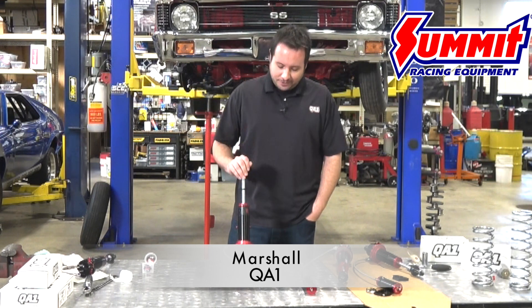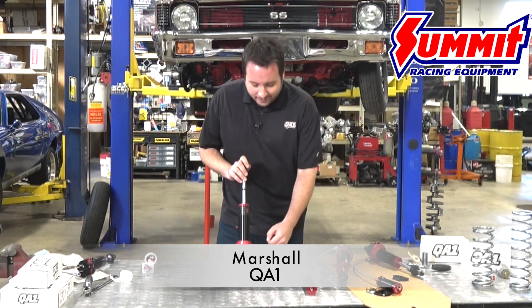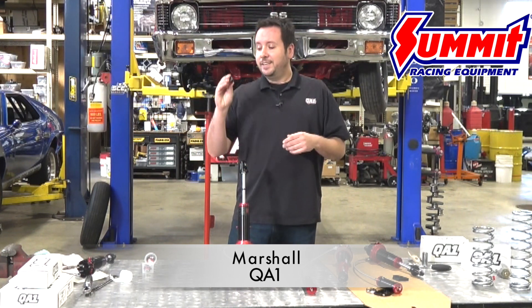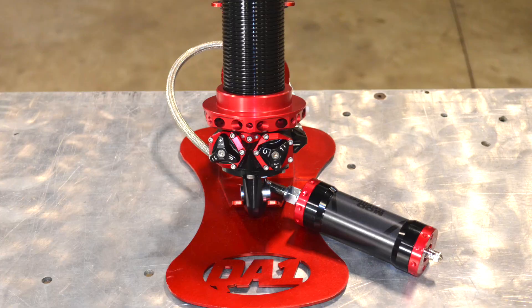Hey everybody, I'm Marshall here from QA1 to show you a little bit about our new Mod Series shock. This shock is the first on-the-car re-valvable shock out there, and that's done via the unique adjustment knobs down at the bottom of the shock. In my hand here I'm holding all of the compression valving for this particular shock.